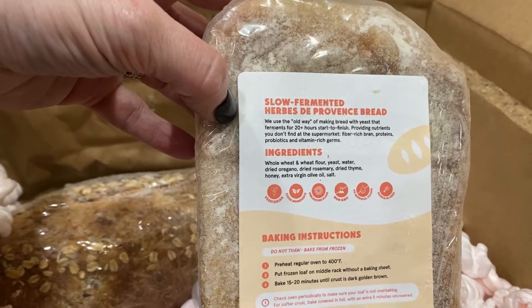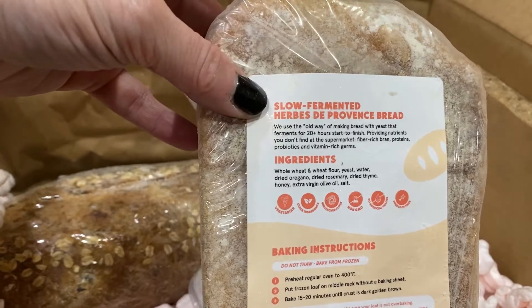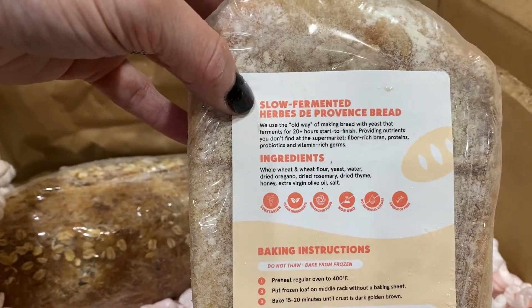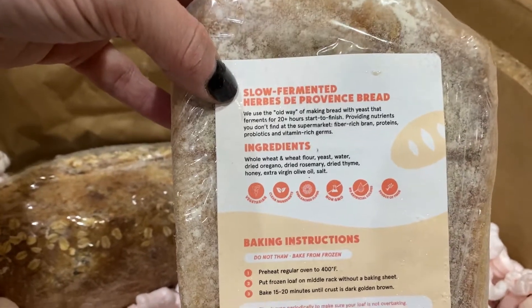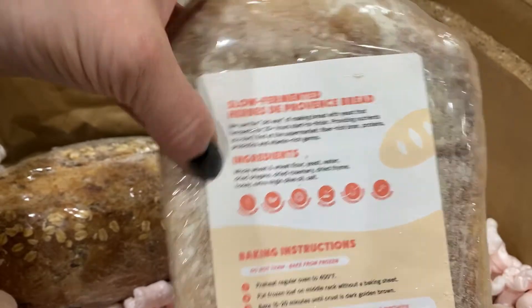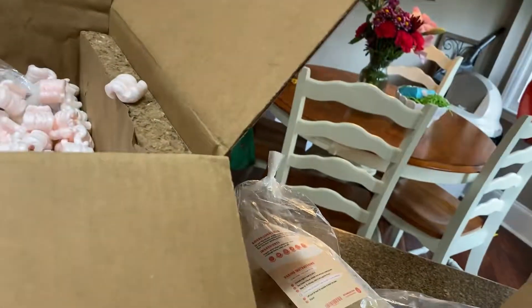Every month they switch up some of the different types of bread. You always get the rolls and the sourdough, but one of the switched-out ones here was this slow fermented Herbs de Provence bread. It has dried oregano, rosemary, thyme, honey, extra virgin olive oil, and salt — that sounds amazing.